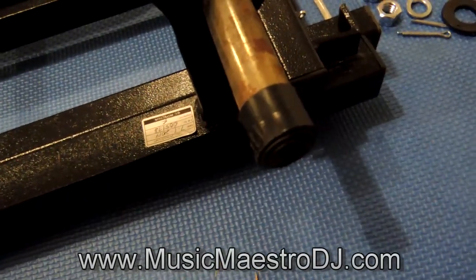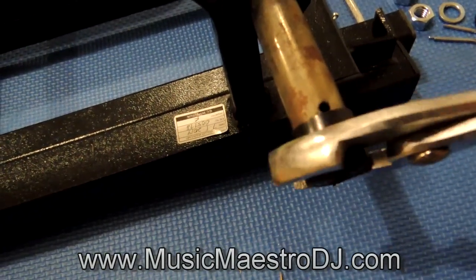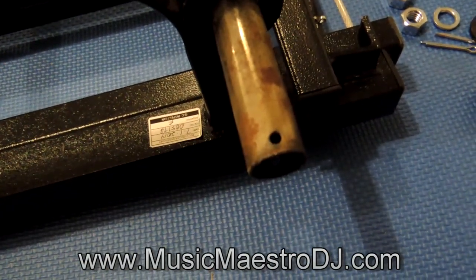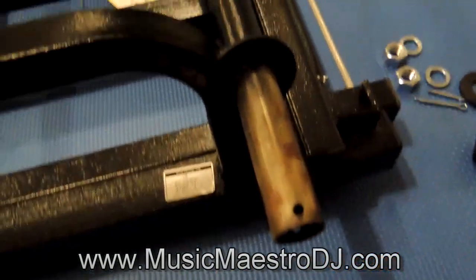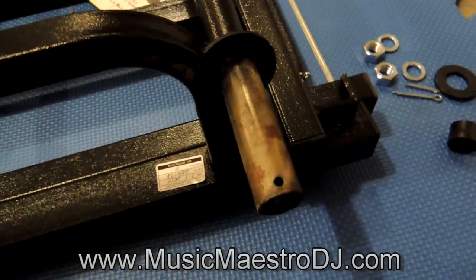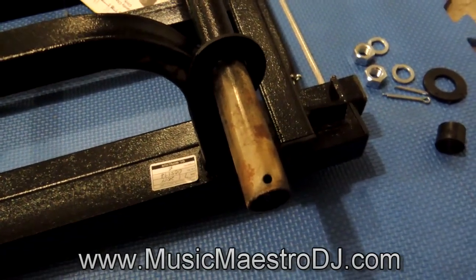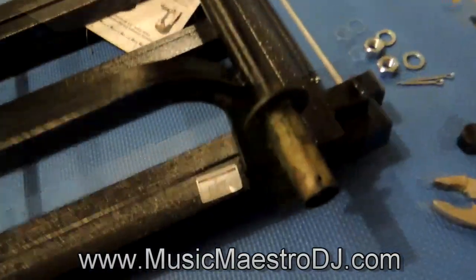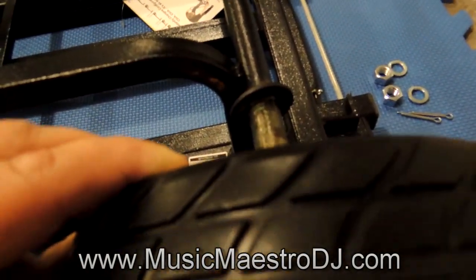Back to the wheels - let's get those on. First you want to remove the little caps on the axles. I already loosened it up - it was pretty tight. Take it off and that exposes the little hole for the cotter pin. Next you want to slide this little unit on there, which stops the wheel from rubbing against the frame - very important. Now we're going to get some grease and grease this up as per the instructions, using axle bearing grease.